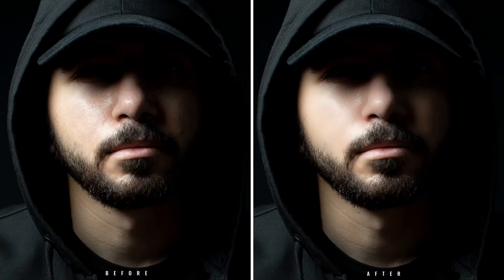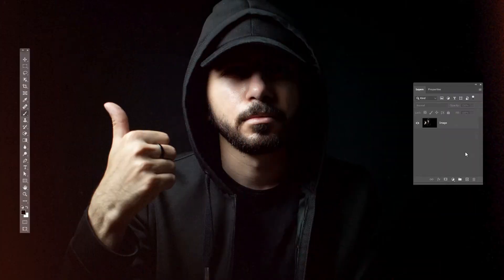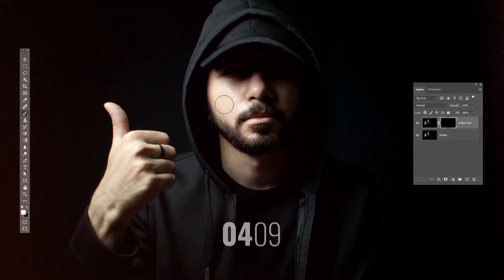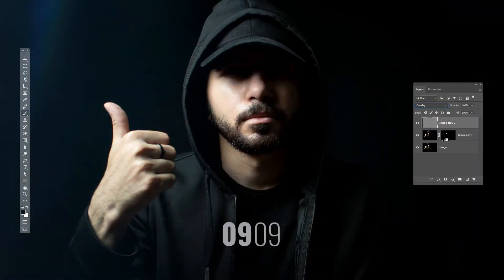It only took me 9 seconds to go from this to this. You know this feeling when sometimes you just don't want to do the hard work and spend hours and hours on a single photo — sometimes we just want to snap a finger, do some magic tricks on our photo and be done with it. So in this video I'm going to show you the fastest and easiest way to make your skin smooth in Photoshop.